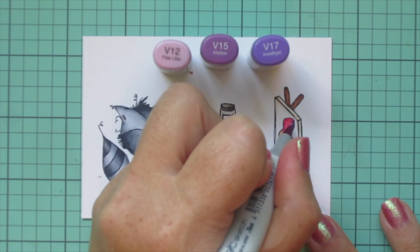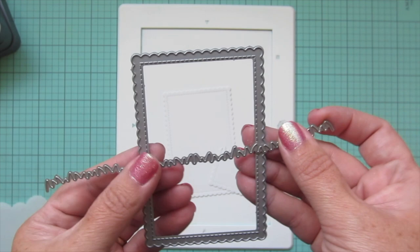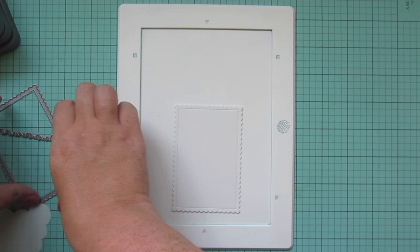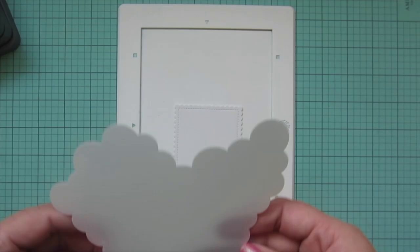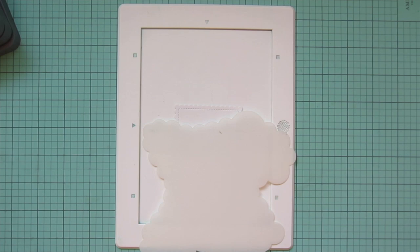Once I'm finished with that I will trim these images out with their matching dies. For my background I've cut down two pieces of Bristol smooth surface cardstock — one with the stitch mini scallop rectangle stacks and the other with that same die and then the grassy hills dynamics across the top.